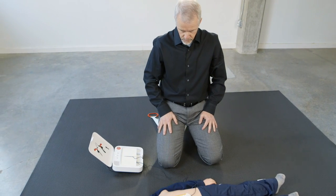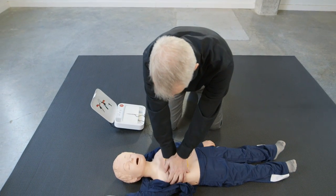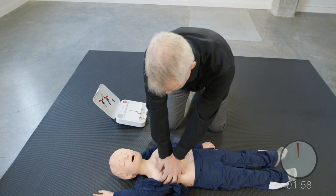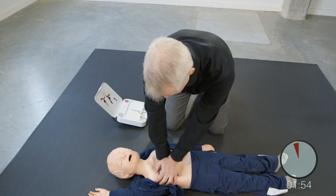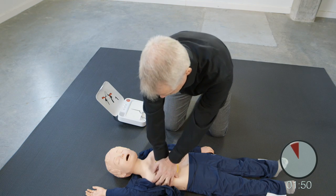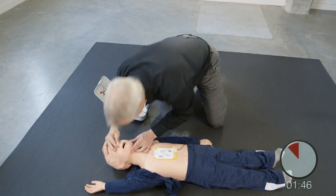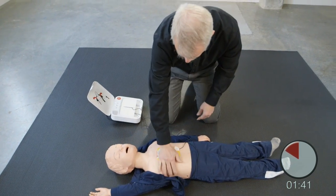Provide chest compressions to the beat. The heel of one hand should be in the center of chest. The other hand should be on top of the first hand. Push down deep. Provide two breaths: 1, 2. Resume chest compressions.